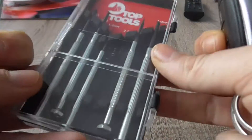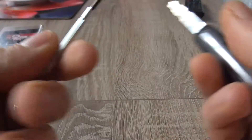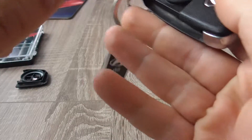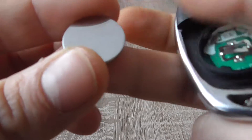Now for this you can use a small screwdriver and remove this battery. Now insert the battery and close the latch.